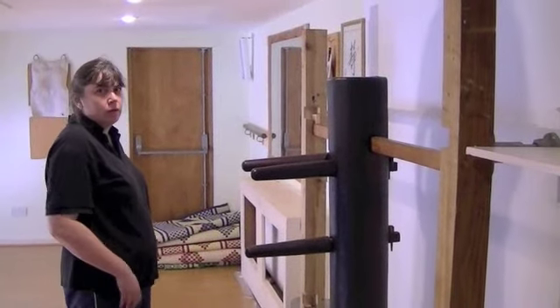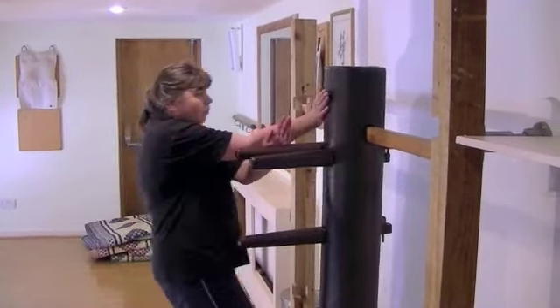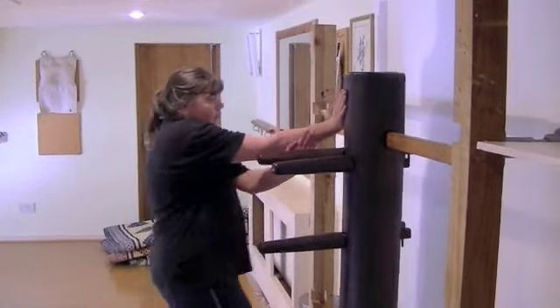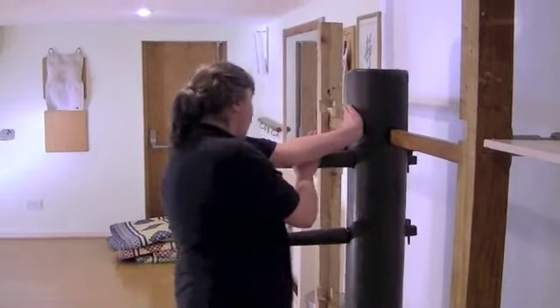Little puck on the dummy. Now you can see, when you ain't got a partner, you can put this on the dummy puck, so save that.